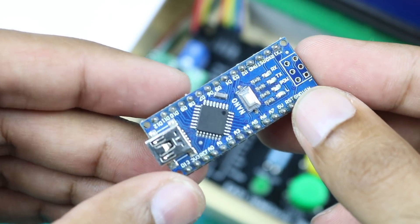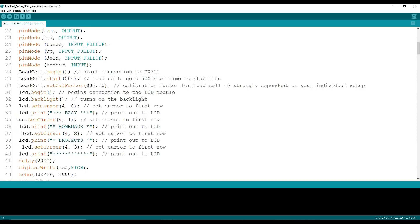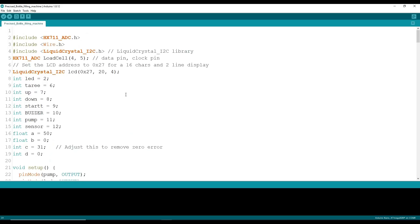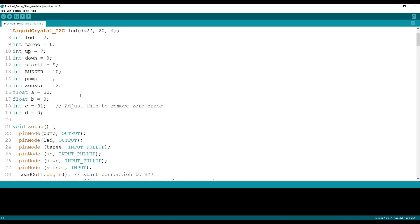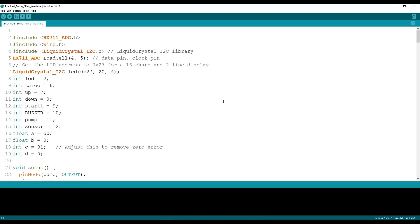Now it's time to burn the Arduino code. After making the machine, you will first need to calibrate it. For calibration, take a 50 gram weight, place it on the platform, and check if the LCD shows exactly 50 grams. If the reading is less or more, increase or decrease the calibration numbers until you get an exact 50 gram reading. After calibration, adjust the zero error by setting an amount, filling a container, and checking if the filled value matches the setpoint. Increase or decrease the zero error number accordingly. More information about the code is in the video description.